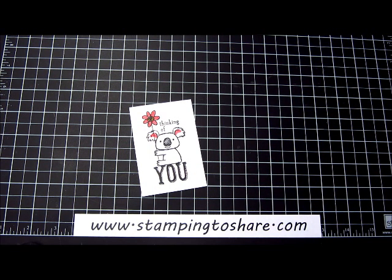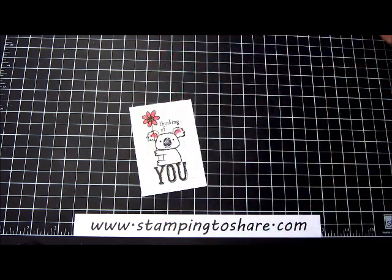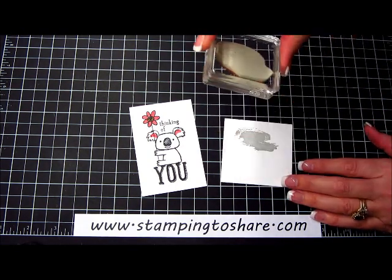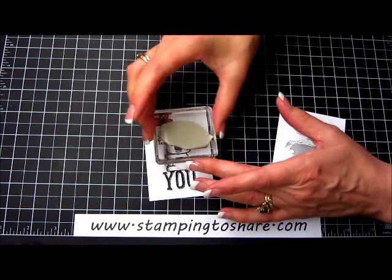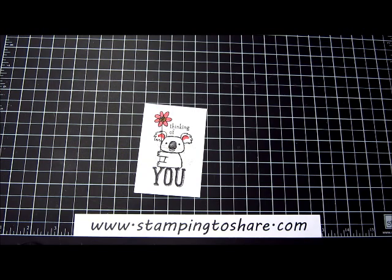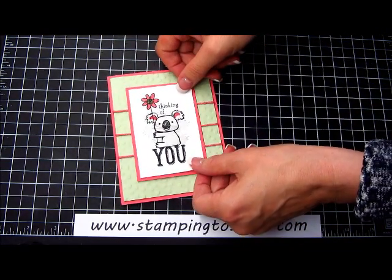Now we're going to take some Smoky Slate ink and using that swoosh stamp I told you about — I have it mounted here on a block — I am going to ink it up. Then I'm going to take a piece of scrap paper and stamp it off once, then stamp it onto our image panel so you get a nice light looking swoosh over the top of the koala — just like this. There he is, all swooshed up and ready to be put on the card. I have some snail — I'm going to put a little bit on the back and then add this center panel.